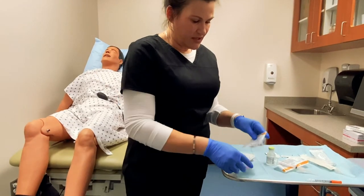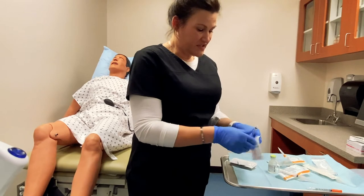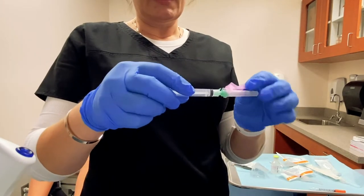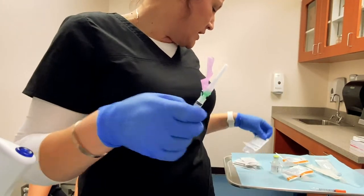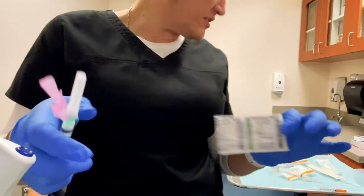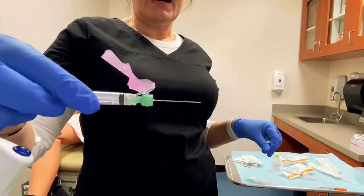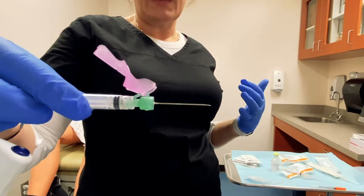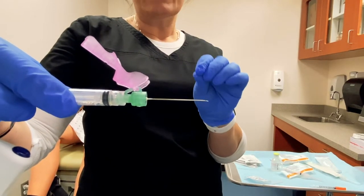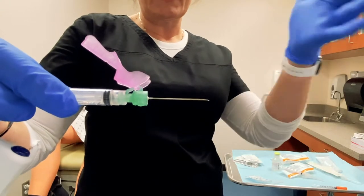I don't have any intramuscular injection syringes that come with needles — I need to order some — so instead we're going to make do. This is a 21 gauge, one and a half inch needle. That one is 21 gauge, so it is the biggest of the needles we have in class and it is an inch and a half long. That is because this is going to be used for an intramuscular injection, and we have to go through the subcutaneous tissue, the fatty tissue, to get down to the muscle layer, so we need the needle to be just a little bit longer.